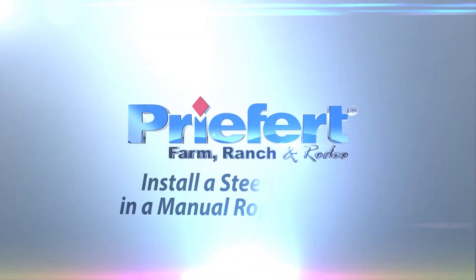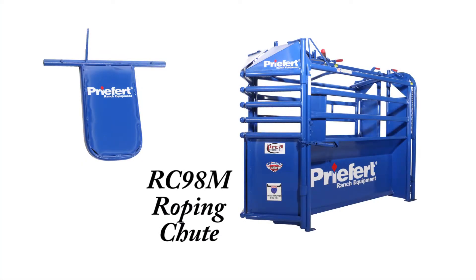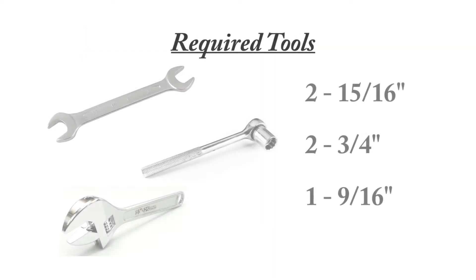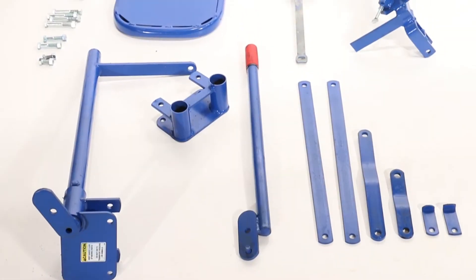This video will show you how to install a Peripherate Steer Pusher into your manual roping chute. You'll need the following tools: two 15/16ths tools like a socket ratchet or a wrench, two 3/4 inch wrench tools, and one 9/16ths tool.